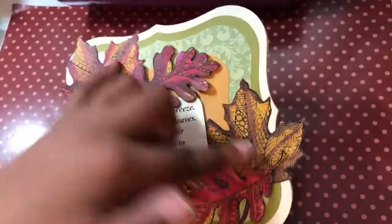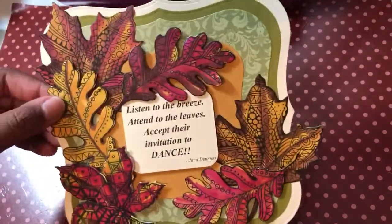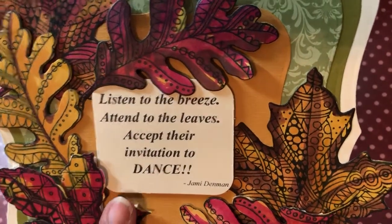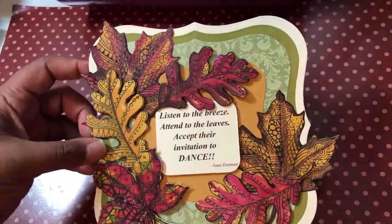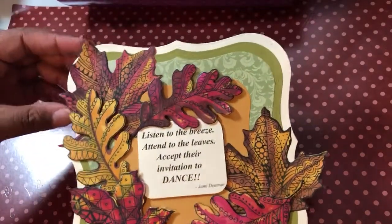Some of the leaves are flat to the card, this one has one layer of foam tape, and then these have two layers. In the center it says, 'Listen to the breeze, attend to the leaves, accept their invitation to dance' — that's a sentiment I came up with myself from a piece of a poem that I'm writing, so I used that as the sentiment.